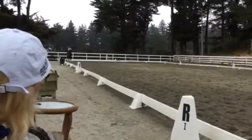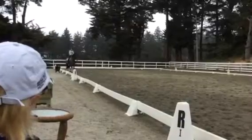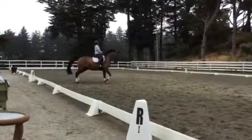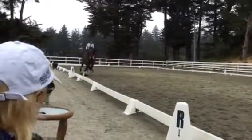Shoulder in. Looks great. Good. Yeah. Very good. Good. And then 8 meter circle. Carefully, doesn't get too low in the poll. But at the same time, you don't want to tighten the neck. Good. Directly into half-pass. Good.